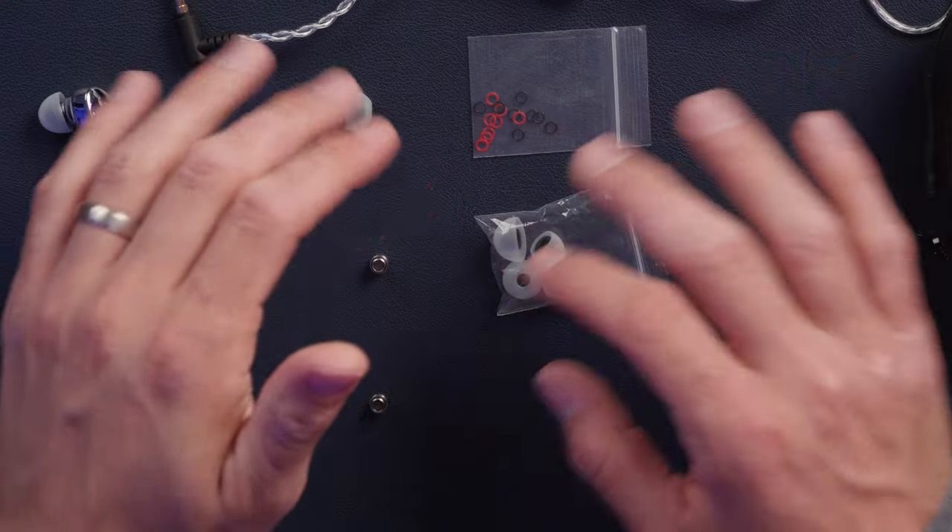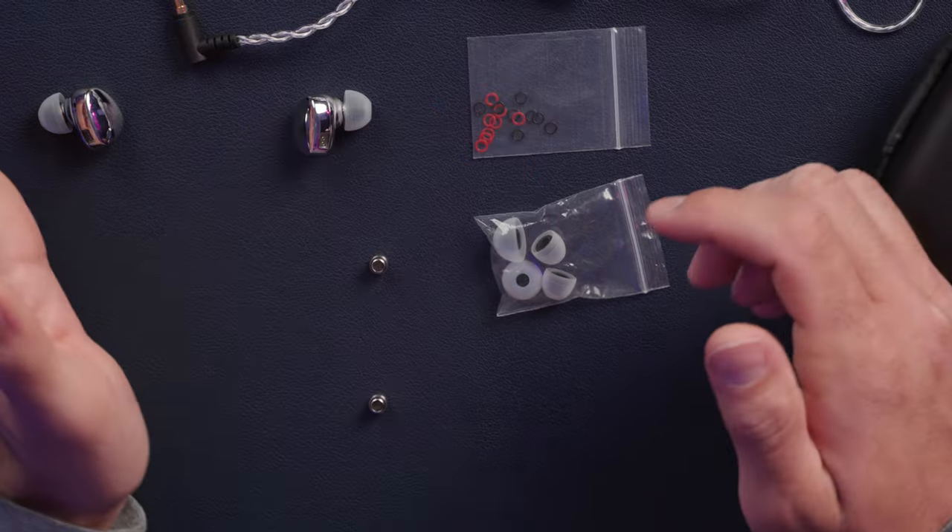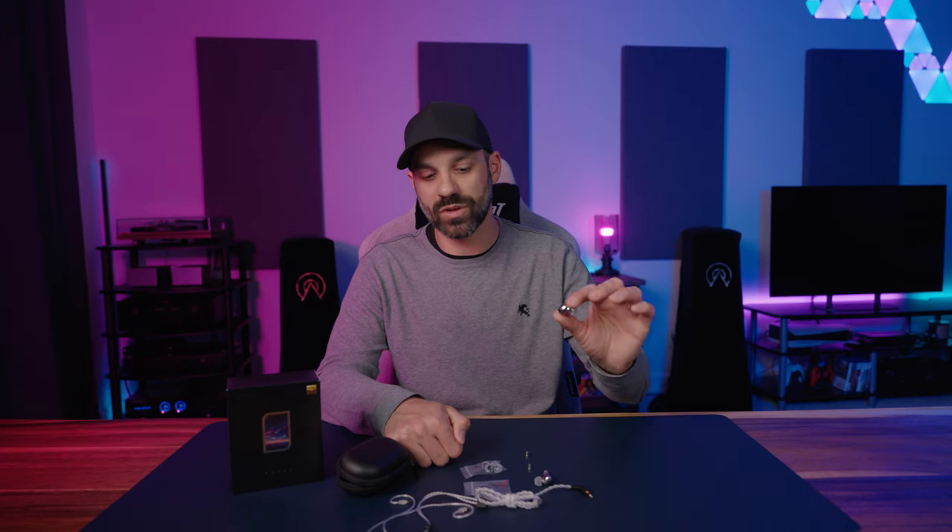In addition to the cable and IEMs, you also get a nice little travel pouch with a stretchy mesh pocket — a really good way to keep the wire organized. You get three total tip sizes: small, medium, and large. I usually don't have to switch from the default medium, but with these I noticed the seal was skirting the line, especially on my right ear. A poor seal impacts the bass and imaging quite noticeably. You can always buy different tips online — memory foam, Spinfit, all kinds of stuff.